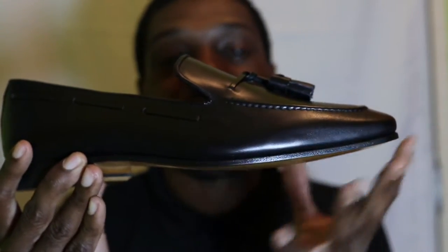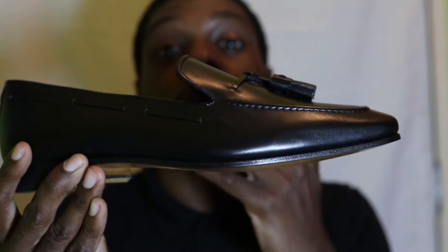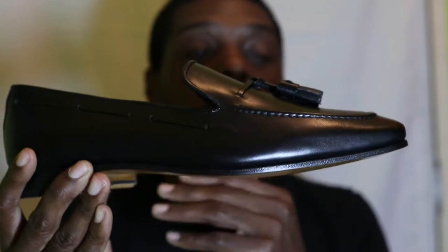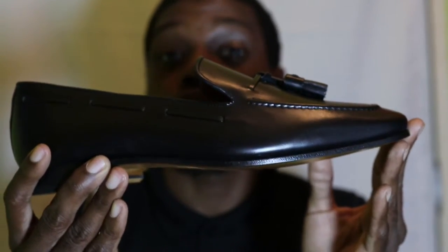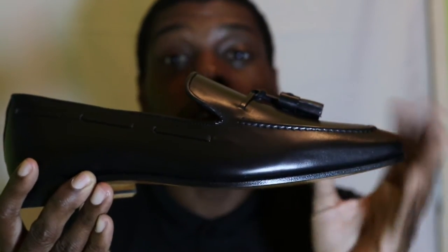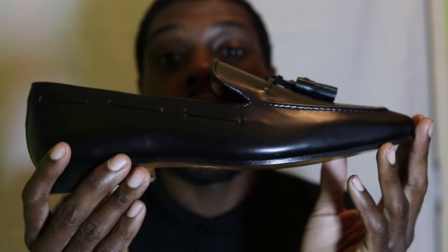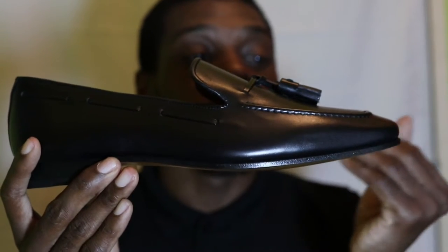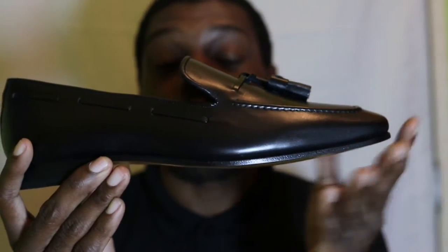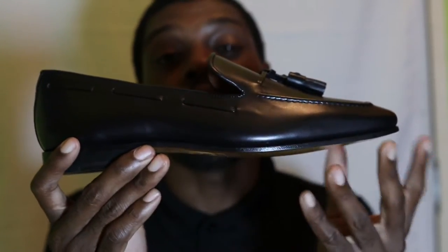The client just wanted something that would go well with their suit. They actually ordered this plus another dress shoe. The first one was a patterned leather Drake as well, but due to the time it arrived in Trinidad and Tobago, I had to deliver it without doing a video.